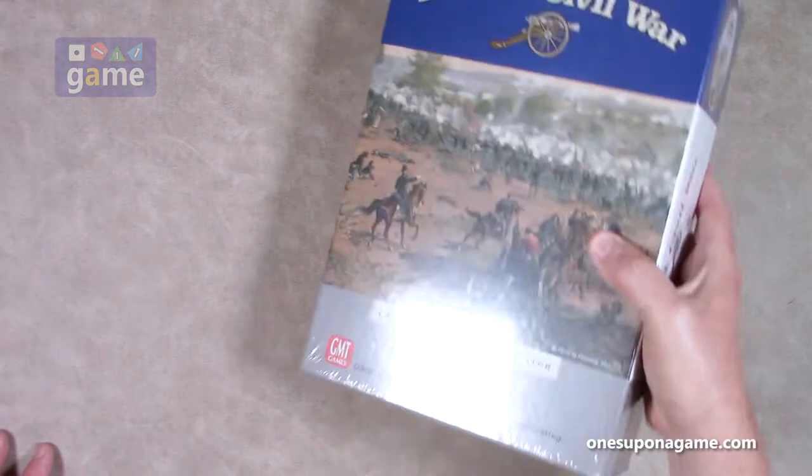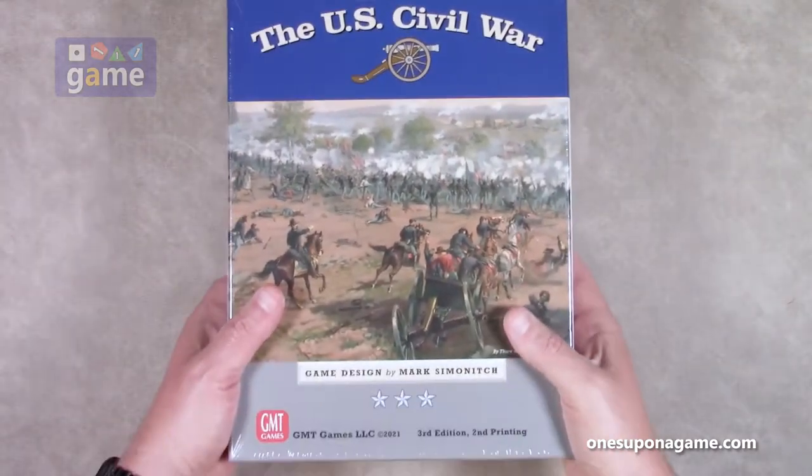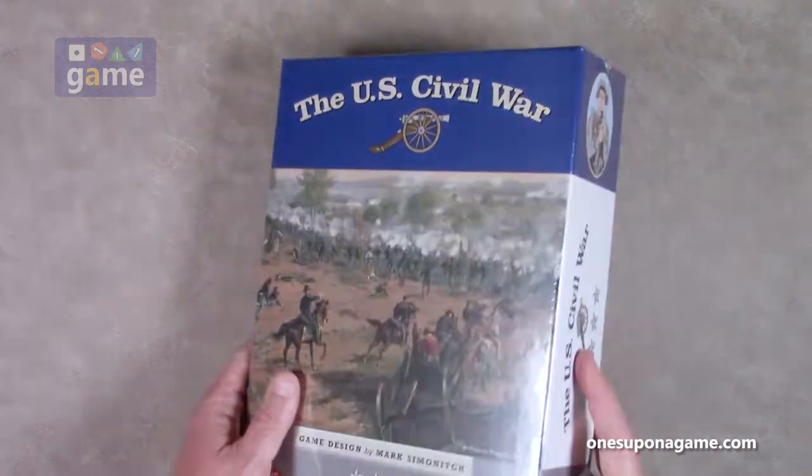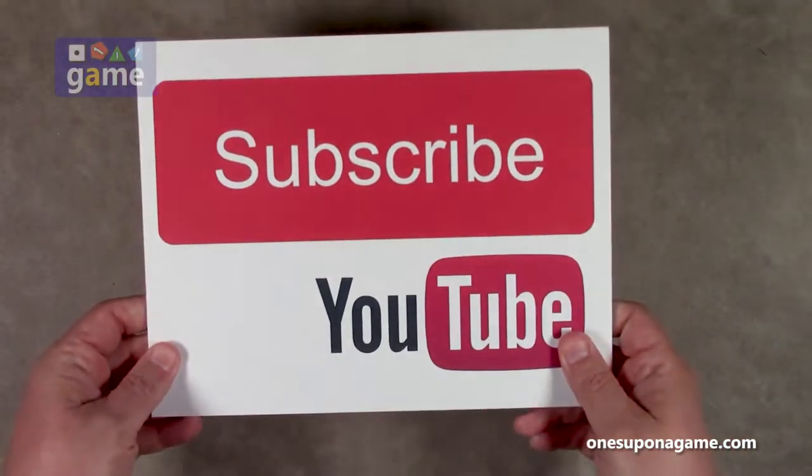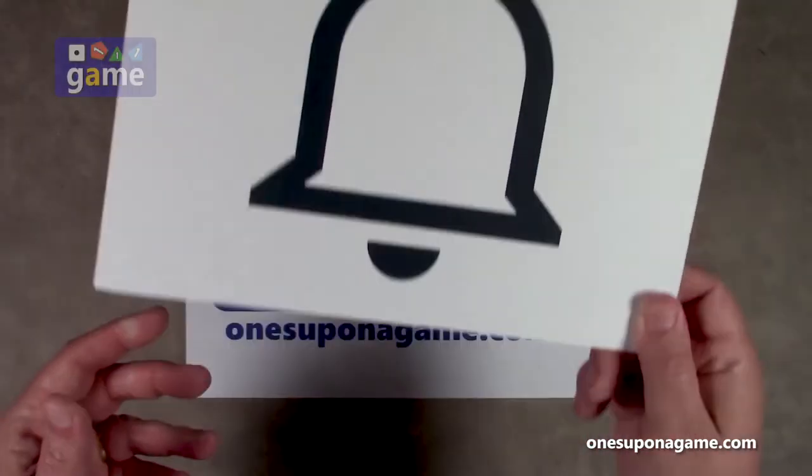So it is a big, heavy beast of a game, and we are going to open it up and see what you get inside. If you're enjoying these videos, be sure to give us a like and a share. Don't forget to subscribe and click the bell.